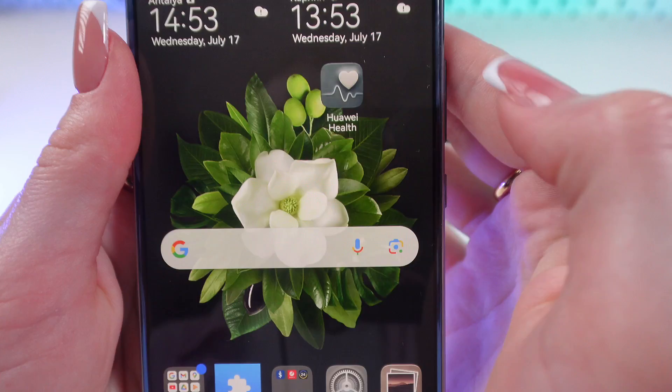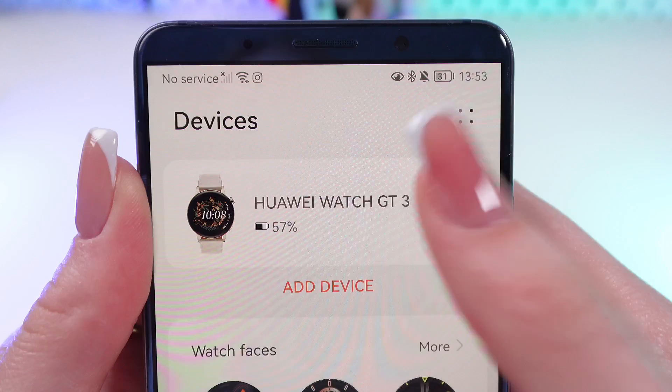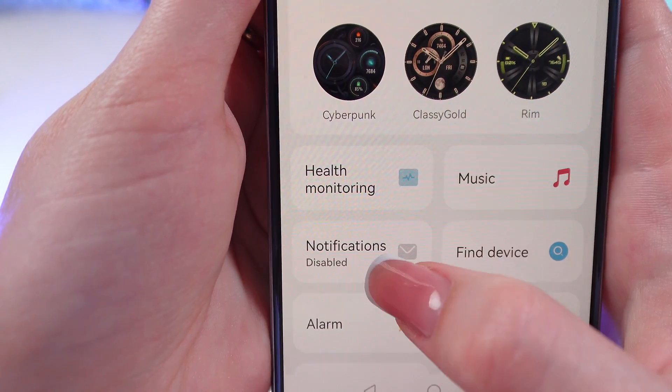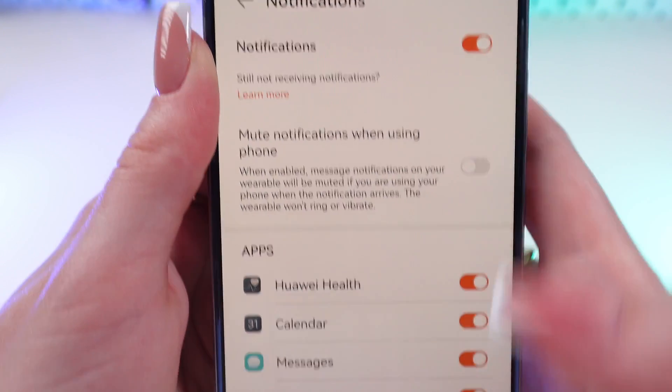Just click this icon. Now let's go in the Devices tab and select Huawei Watch. Then scroll down till you find notifications. Now you need to enable all of the notifications by clicking right here.